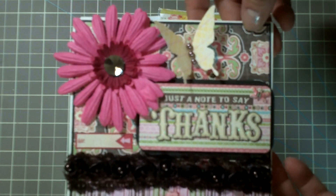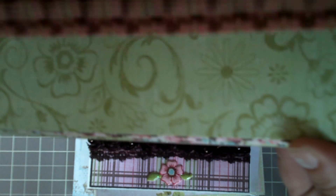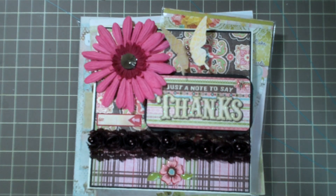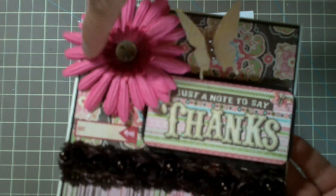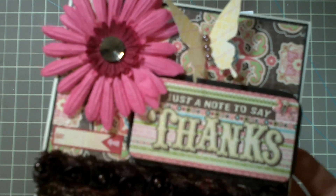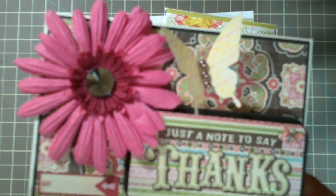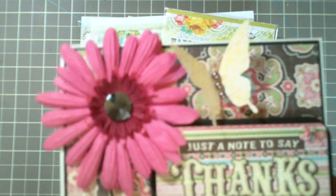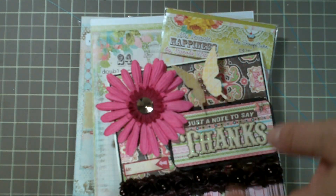It's all ready-made stuff. The paper is from Kay and Company — it's called Blossom. It's really fun — pink and brown and blue and green. I just layered two different patterns on there. This big pink flower is a Recollections flower that had a really ugly, dull plastic crystal, so I replaced it with one of these Jolie gems from this package here. Now it's really shimmery.